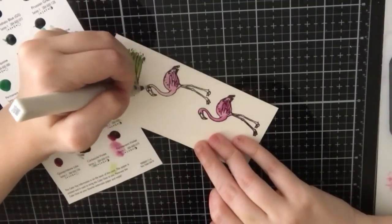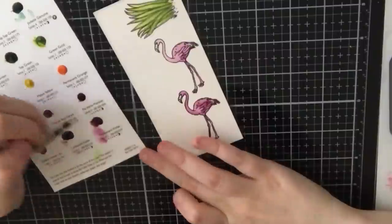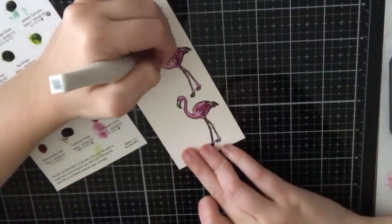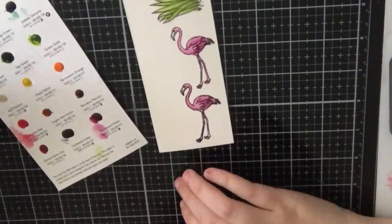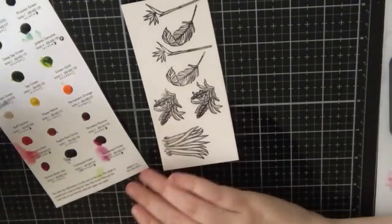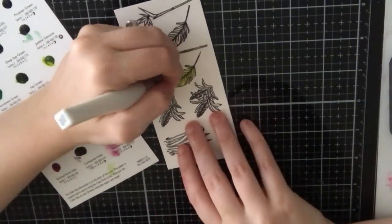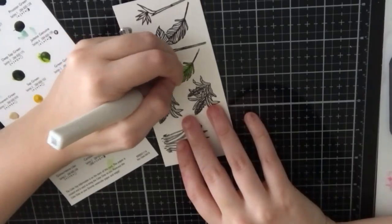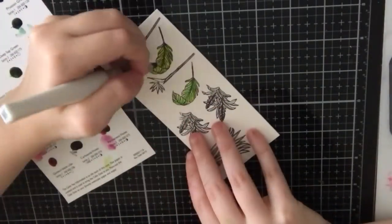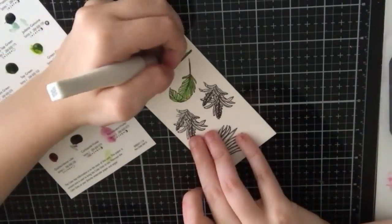How I color is I typically lay down a light wash, as you can see with this flamingo, and then I go back in with the same color and just add darker areas. I don't have a light source and I don't work at it too much, because if you add too much water it becomes more difficult to blend and add contrast. So most of these images took me 10 seconds and I was done. I really enjoyed that and wasn't very particular about shading.